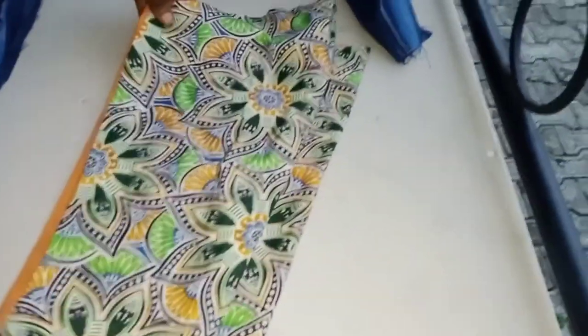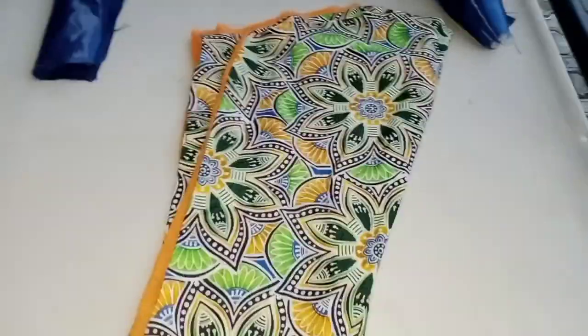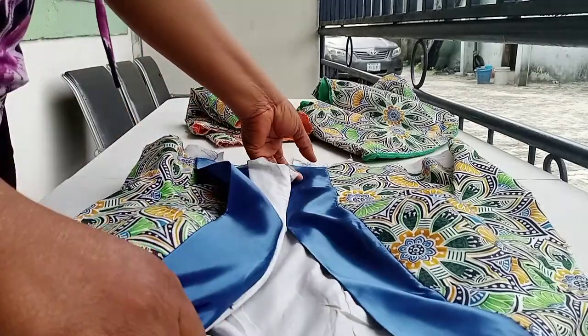So this is a sleeve — I have a long sleeve here. I'm going to attach it and I'll show it to you. This is the sewing of this wrap top.